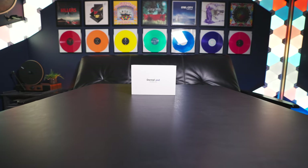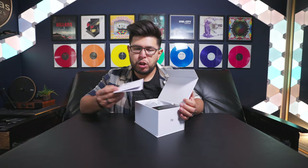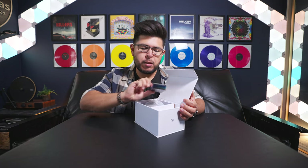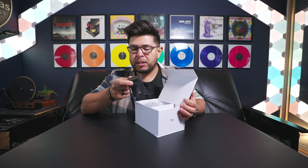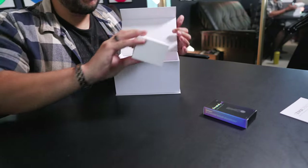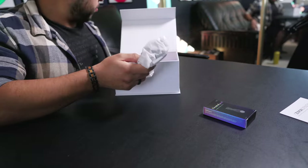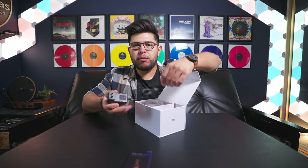Opening up the box, you get a little pamphlet that says Zima Dental on it, showing you how to use the Dental Pod. You also get a little sampler box of Dental Pod sterilizing tablets — more on that later. And there's a little box containing what I believe is the power cable — a little AC adapter for your Dental Pod.